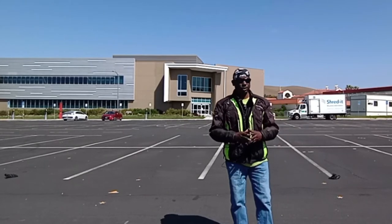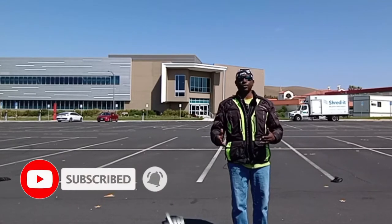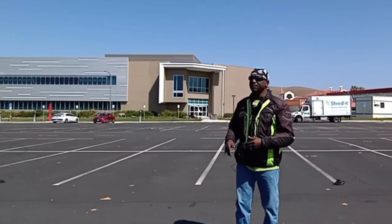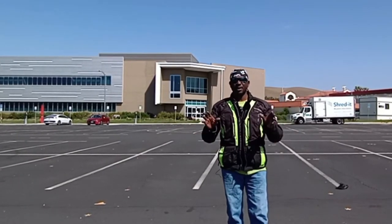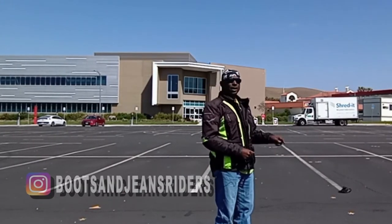Get out there and practice! You can go out and practice with no cones. When Kate and I go on rides, we do this in less than five minutes — we practice our emergency braking. Sometimes we do the parking space weave; if you haven't seen the parking space weave video, I'll link it right here. No cones needed and it's a fun exercise.